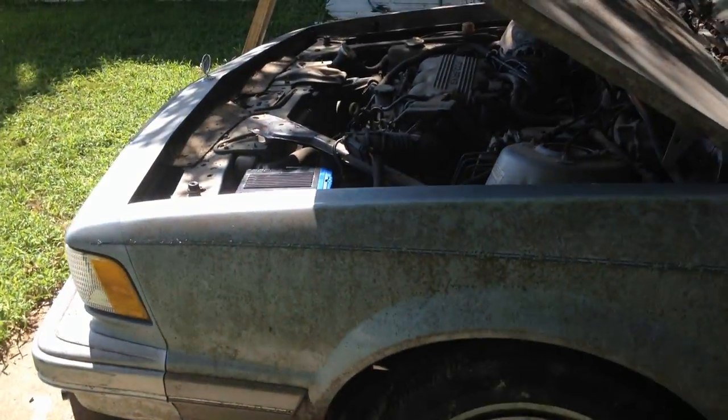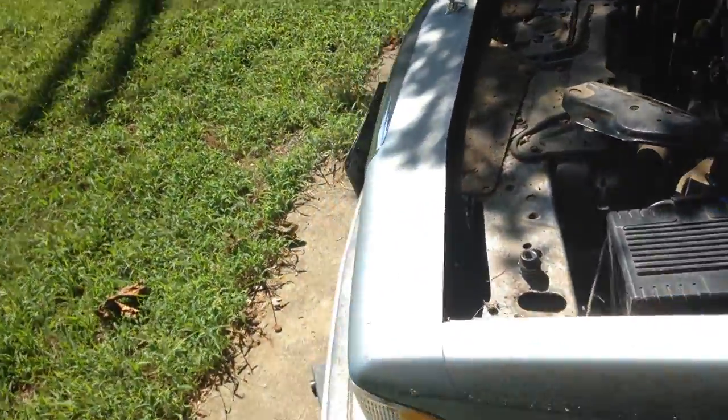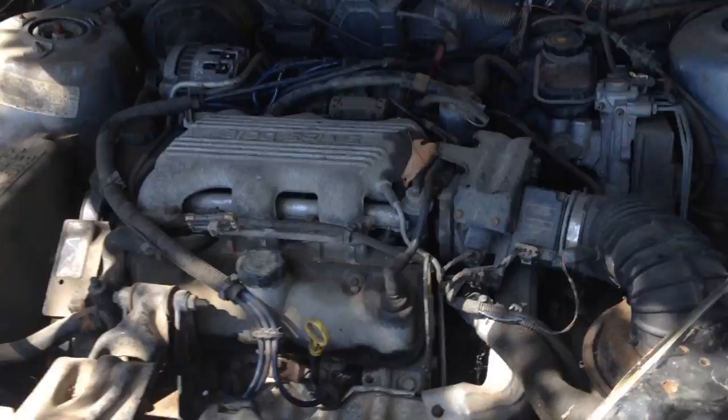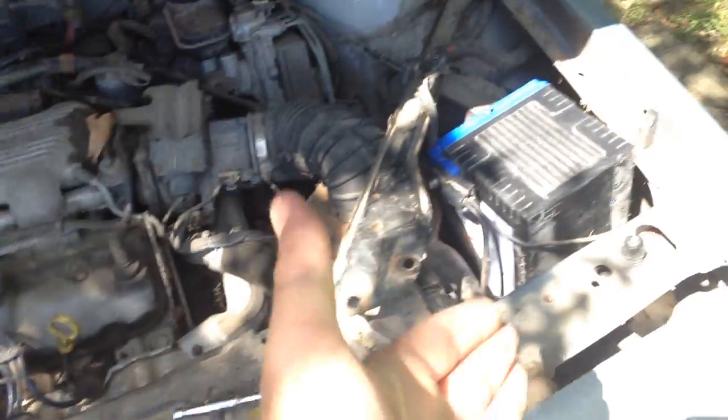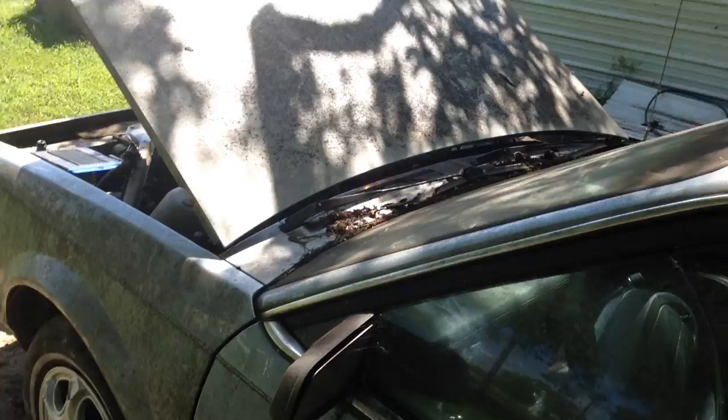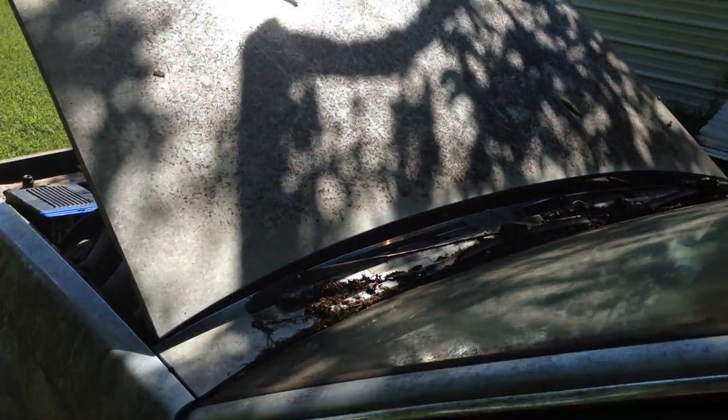First time in a while, I've decided to start the 96 Buick Century. It does not want to stay running, so I have to kind of feather the gas a little bit. I'm using the battery out of the Trailblazer, so I'm not going to do this too much. I cleaned out the plug wires and plugs about three or four weeks ago.